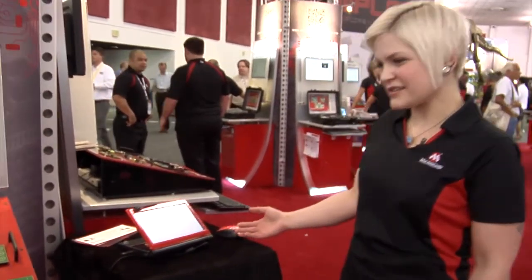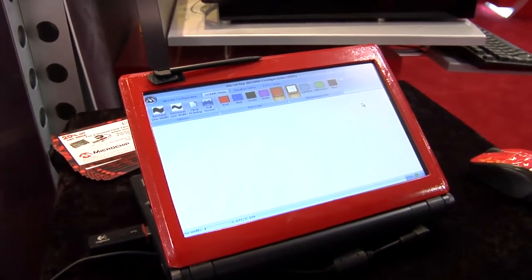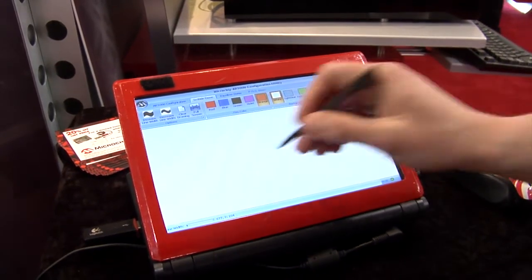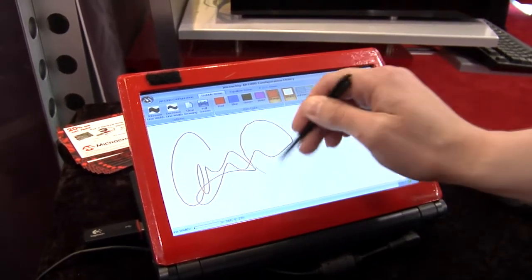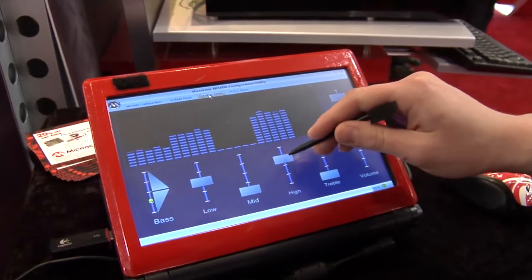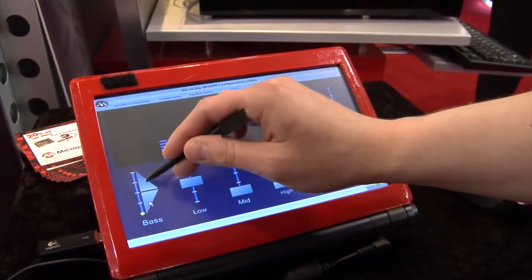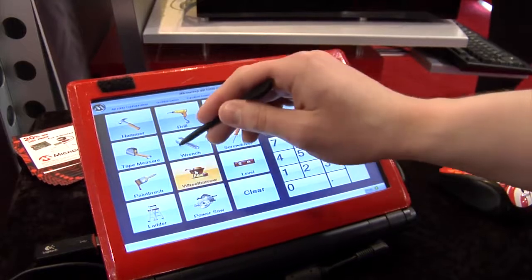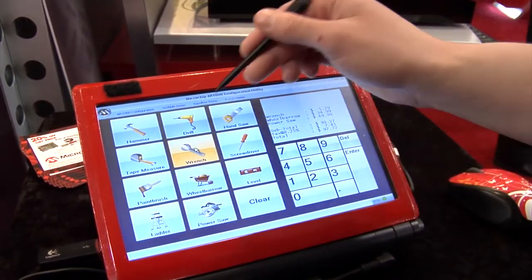What we have here is a little demo showing some of the capabilities of our flexible universal analog-resistive touch controller, and what it's designed to be used as is a touch overlay product which allows for a dynamic user interface. So it allows for signature capture, applications like sliders or buttons, and then we also have a little point of sale demo just to show some of the button pressing capabilities that you could use in your particular graphic interface.